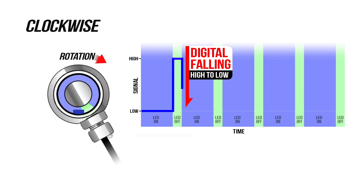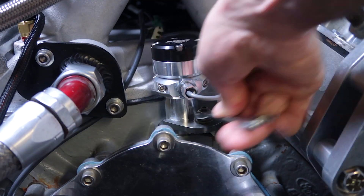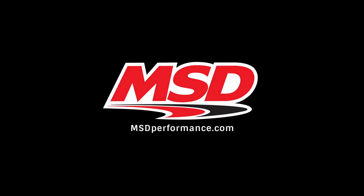Either positioning — rising or falling — will work. Just make sure you configure it that way in your EFI software. Don't forget to tighten your camsync cooldown. For more EFI products, visit MSDPerformance.com.